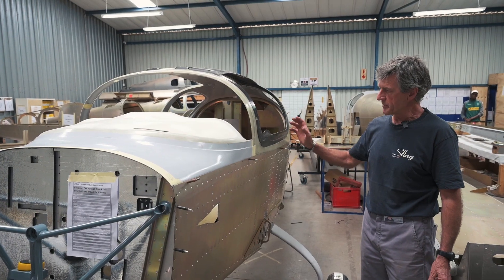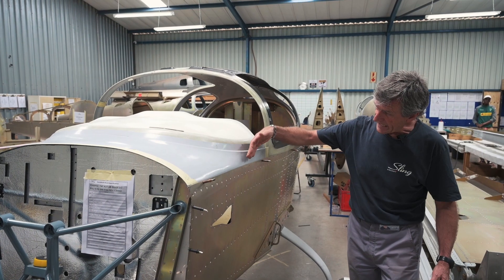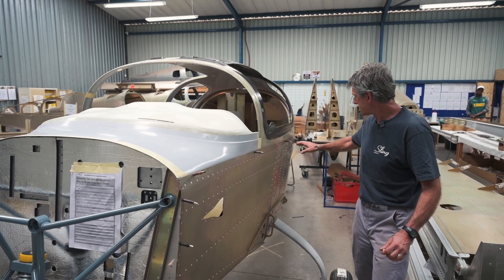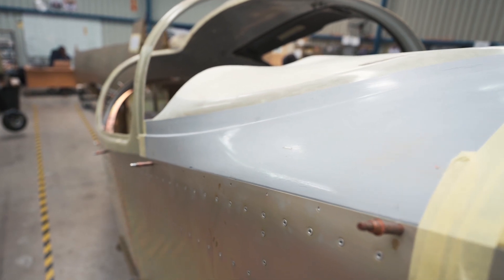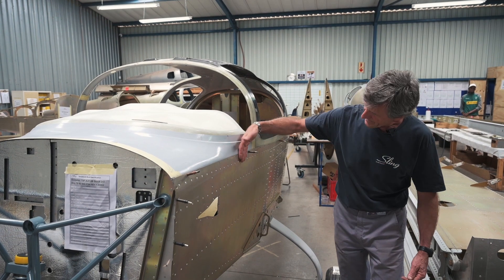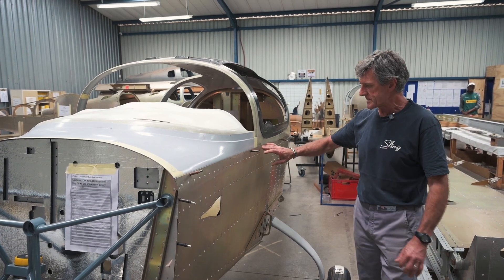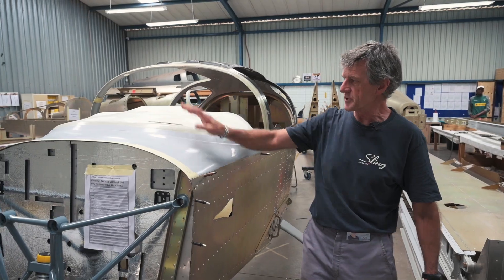In conjunction with the new canopy development, we've developed a new front upper skin which now falls inside of the aluminium skin on the joggle line, which then gives you continuity of this line along the canopy right the way through to the front of the firewall. The previous one sat on the outside of the skin and looked a little bit out of place. Now we've made it such that it all conforms, it flows, and all the symmetry is correct.